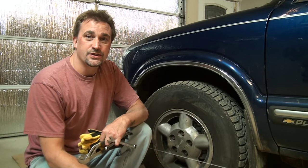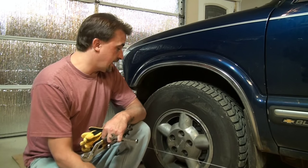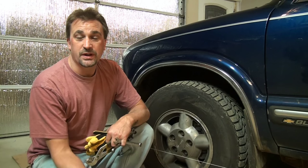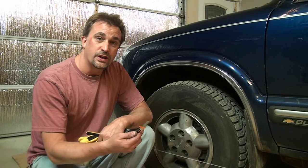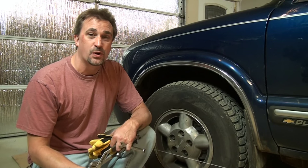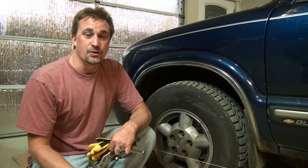I just got done throwing some tire rod ends on this 98 Blazer, and in that video — I can link to it at the end of this one — I mentioned that I had a method for lining it up with string and a ruler, and I'm going to show you how to do that. I just took it for a quick ride, and the vehicle was real squirrely.